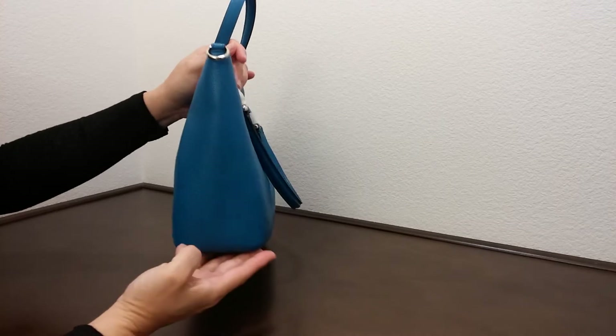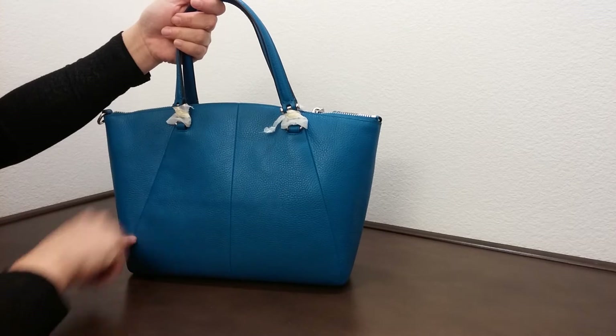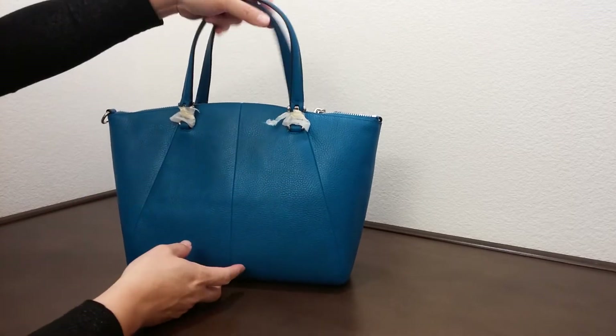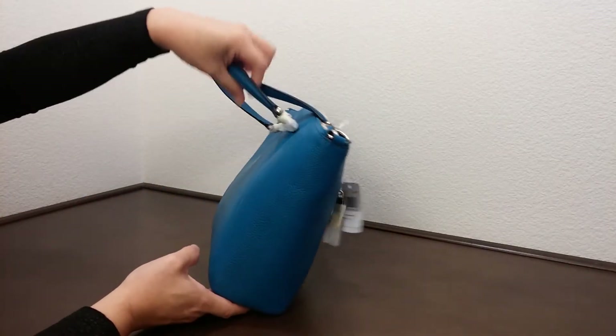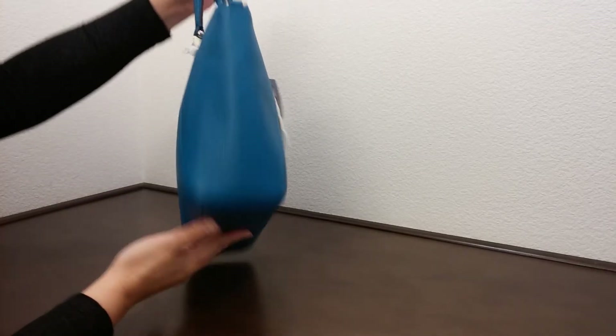This is the side, and as you can see the back here, it does come with the interesting design stitches. That's the other side and that's the bottom of the bag.